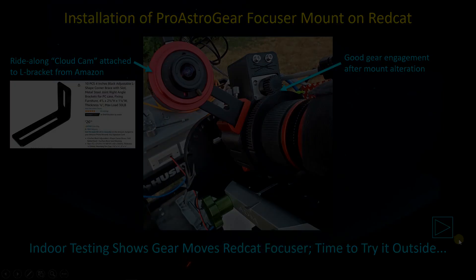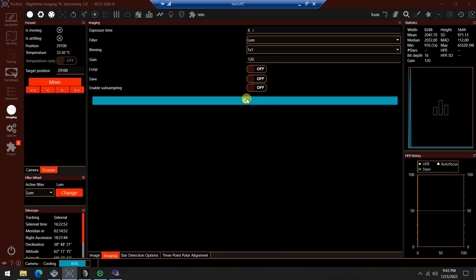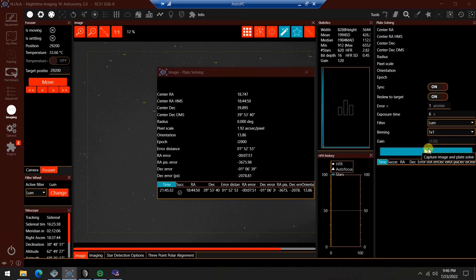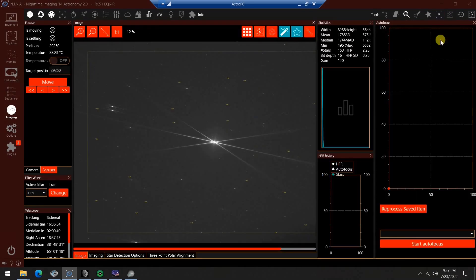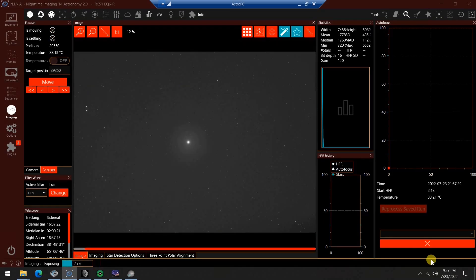The telescope was way out of focus so I'm making some movements to the focuser and you can see it is responding. Moving the focuser in, taking pictures — we're clearly having good success engaging with the helical focuser on the Red Cat. It's getting to a point where I can do some actual plate solving and star detection. So I'll plate solve, move Vega into the center of view, then bring out the Bahtinov mask to zero in on focus. Vega is centered, the mask is on, and I've got it tuned in — so I'm starting an autofocus run.